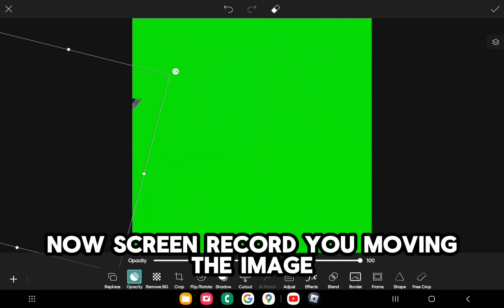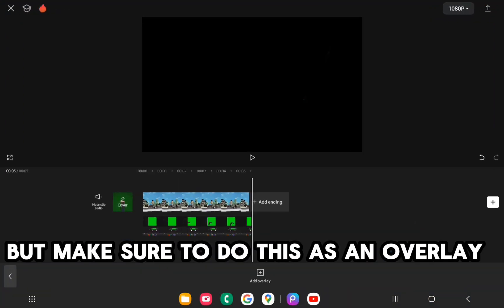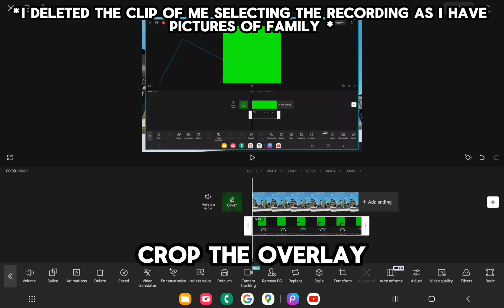Now screen record you moving the image. Open CapCut and select the recording, but make sure to do this as an overlay. Crop the overlay.